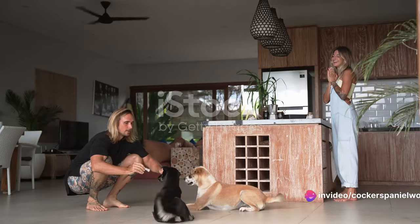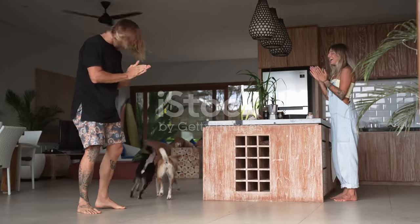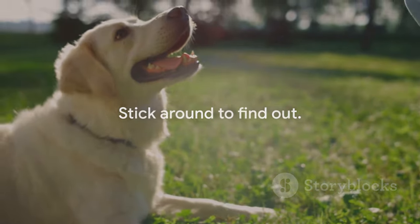Moreover, it's a fantastic way to strengthen that special bond between you and your dog. How do you get started on teaching your dog this fun and beneficial game? Stick around to find out.